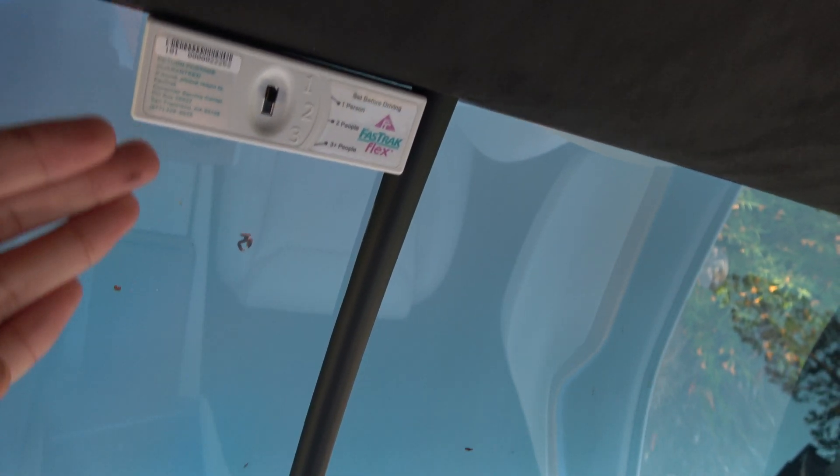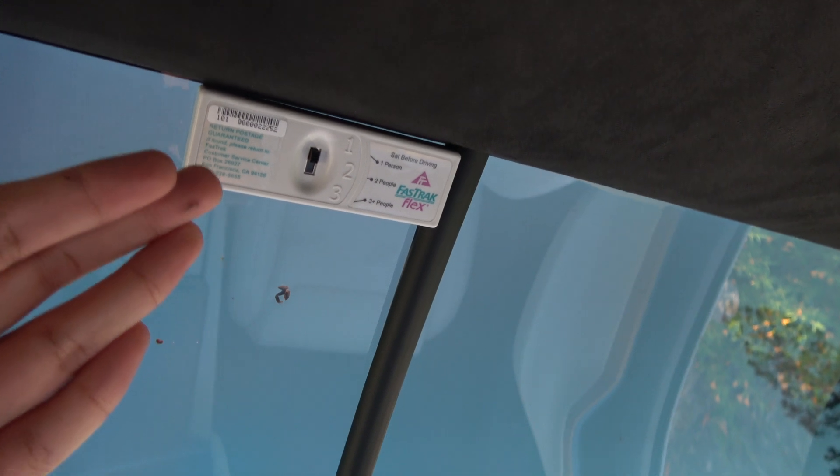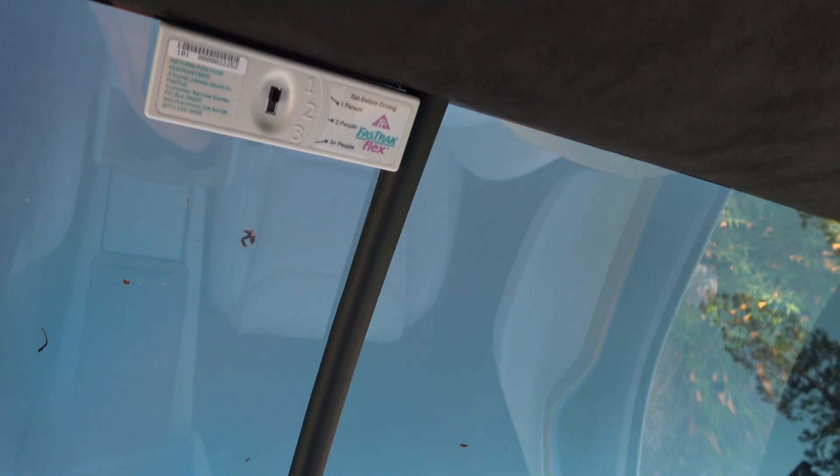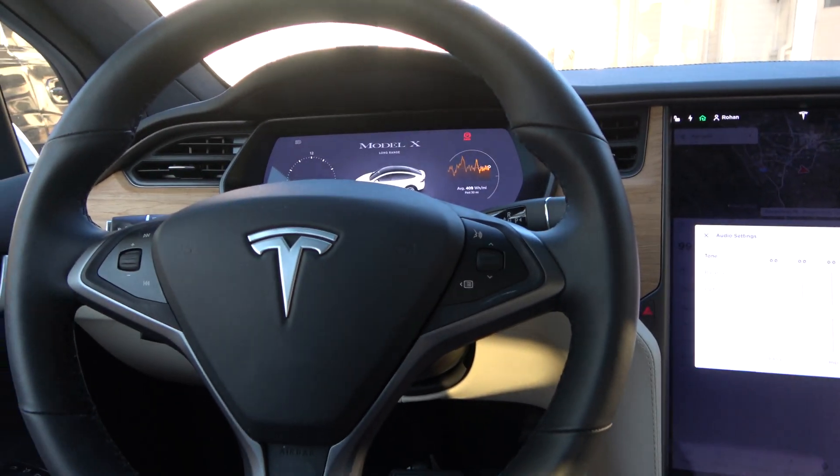It's mounted and it will function normally. Make sure it is mounted there if you want to use it, because otherwise your glass is going to block any kind of signal. It's because of the kind of technology Tesla uses to make these cars — really interesting, but also a little weird.